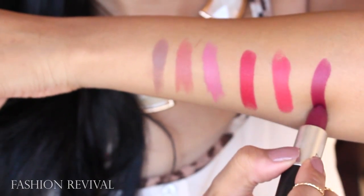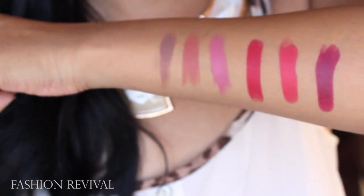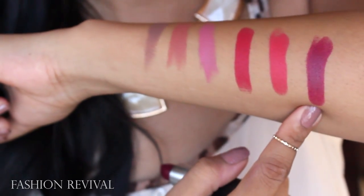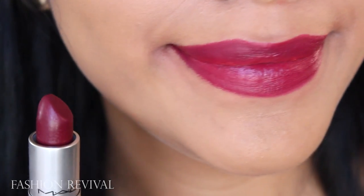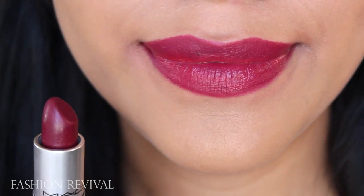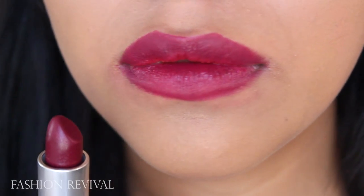Next is Fashion Revival. This one's a really pretty pink-red with purple undertones, which I really liked. It kind of reminded me of Rebel in a way, but it's really pretty.